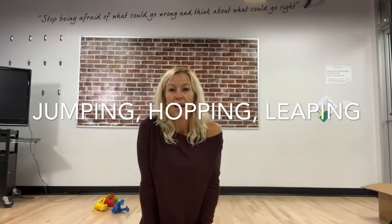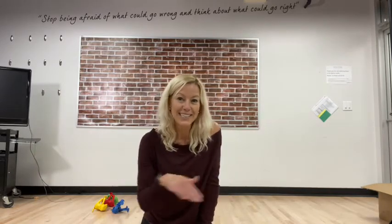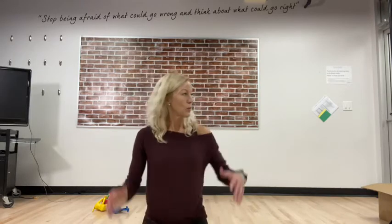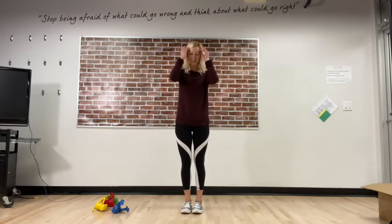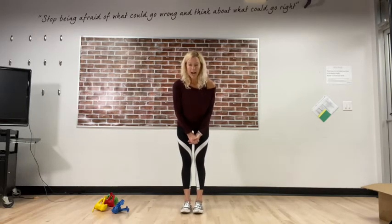Hey friends, it is our Wednesday lesson — Wild Wednesday is my theme! Today we're gonna focus on jumping, hopping, leaping, and we're gonna think about different patterns of movement: going forward and backwards, side to side, up and down. As we jump, hop, and leap, we want control of our body — using our upper body and lower body together. We thought about this a little bit last week when we played Simon Says.